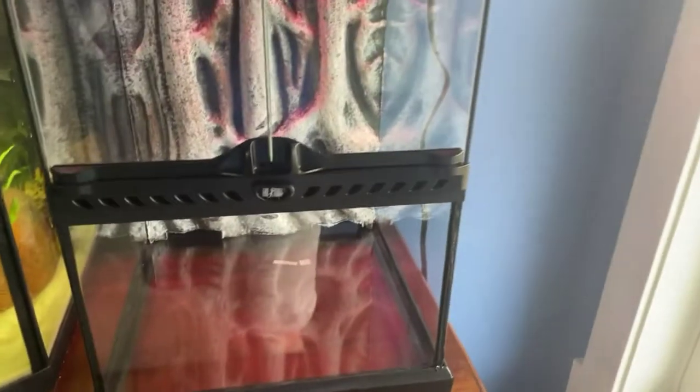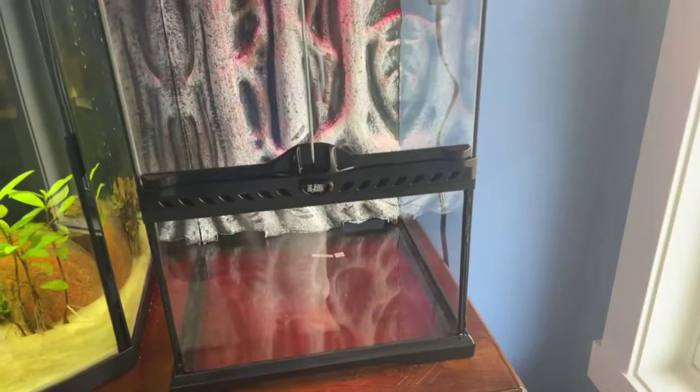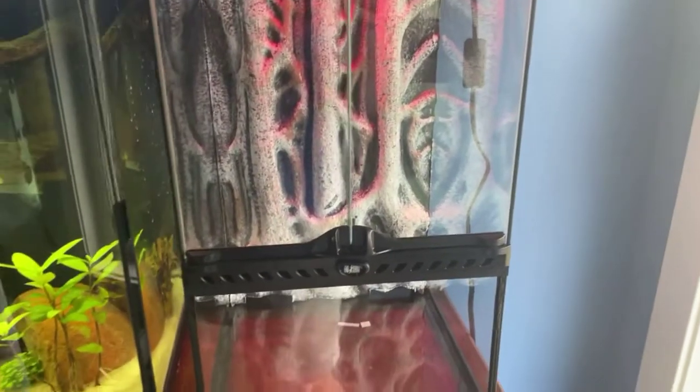I'm just going to make it a terrarium, maybe a paludarium in the future with some neon tetras down there, or shrimp and snails. But for now it's just going to be a terrarium. I'm going to fill that all up with gravel for a little drainage layer and then dirt on top, so it'll be a lot more dirt. It'll be cool - let me get to setting that up.